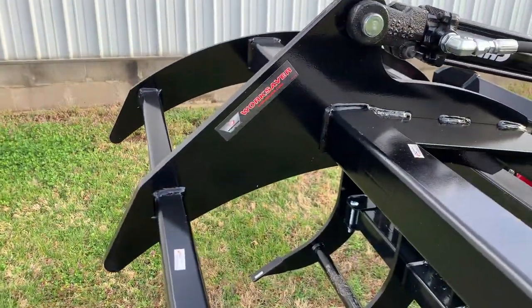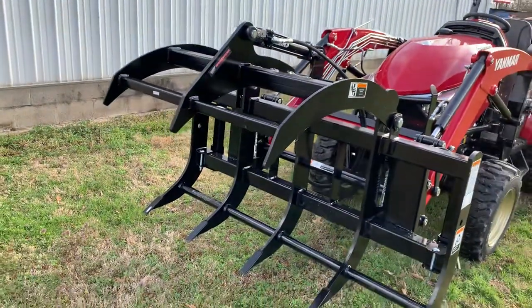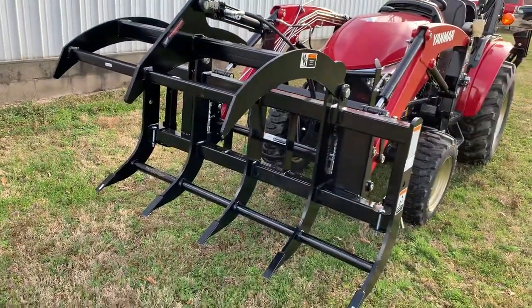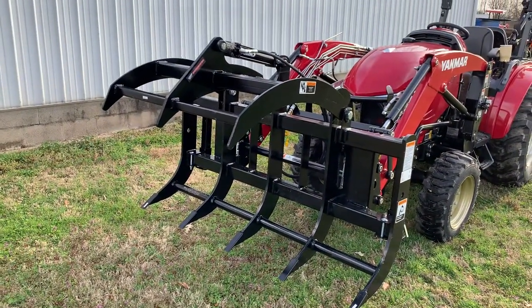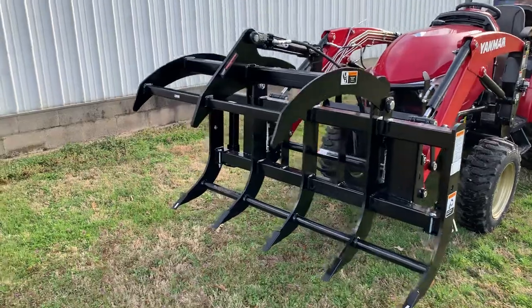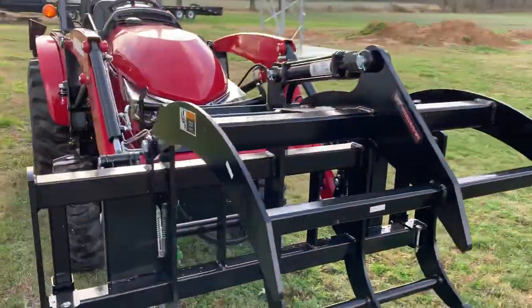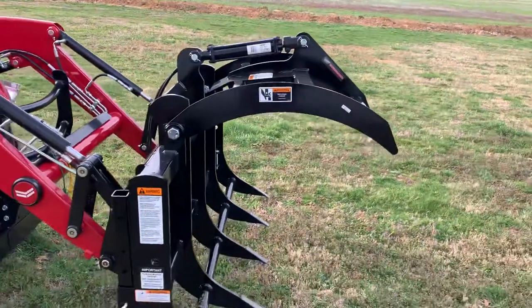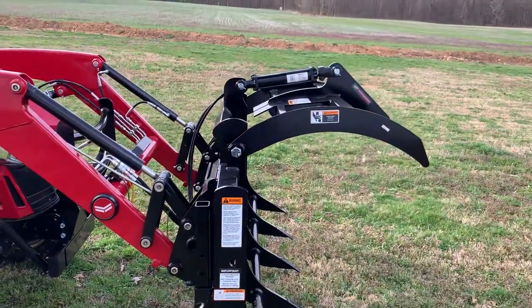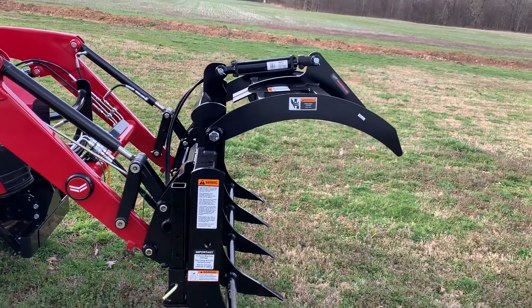Contact your local WorkSaver dealer, or check them out online — they offer a large variety of attachments. We here at Hoyers are getting to where we sell more and more WorkSaver attachments all the time and love doing business with them. Family company, local, keeping local people fed, making money, stimulating the economy. Give the folks at WorkSaver a call — they'll direct you to your nearest dealer.